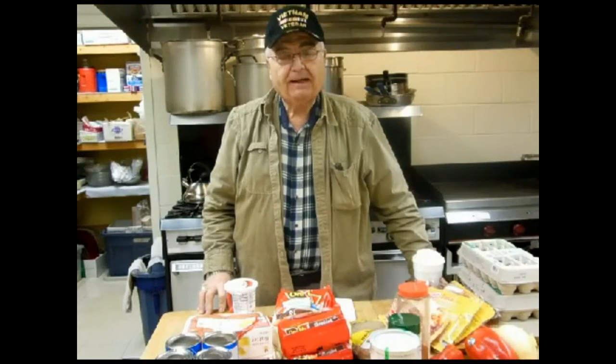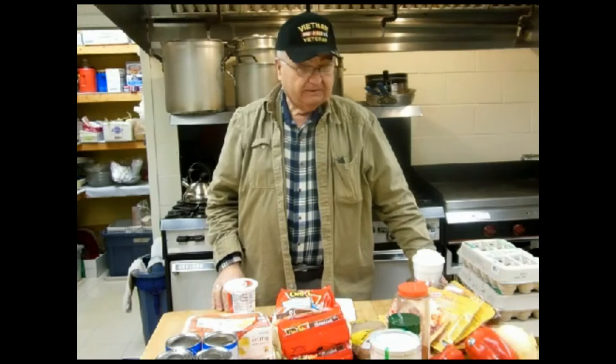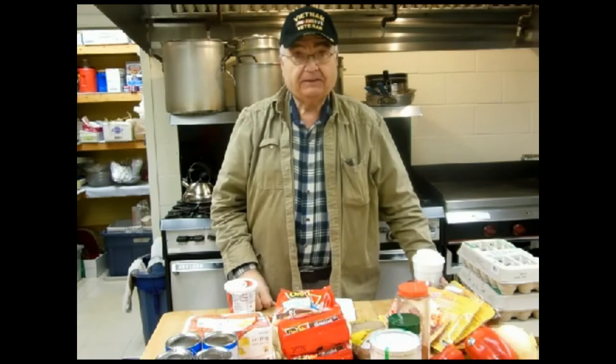Morning, friends. This is Fire on Pop, and we have another really interesting breakfast for you this morning. I'll go over some of the ingredients, and then we'll get to cooking.